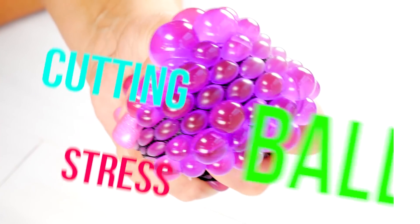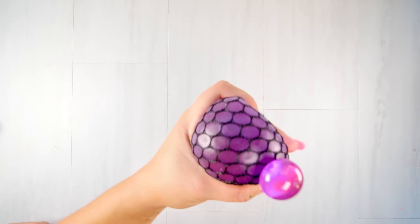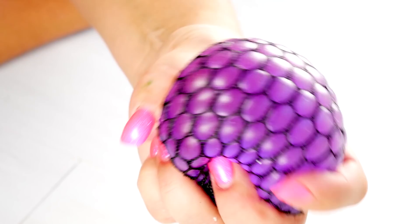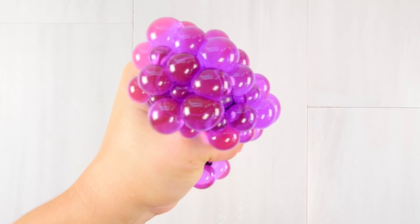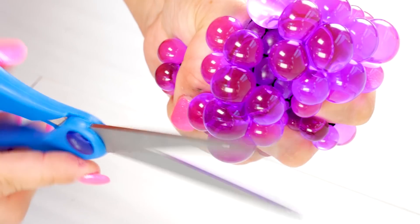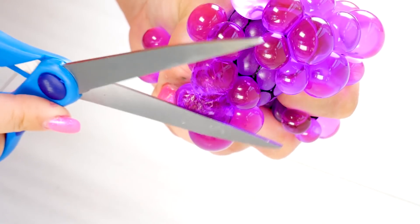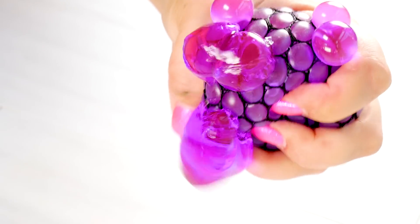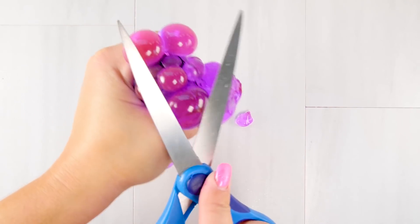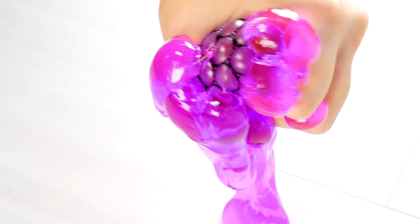I have been waiting also to cut these stress balls. I see them on Instagram all the time and I'm like, I want one! So you get a stress ball, you squeeze it and you cut it - and that's it guys. I was really surprised that it didn't just spew out. You had to press it to get all the slime out, but this was very satisfying as well.